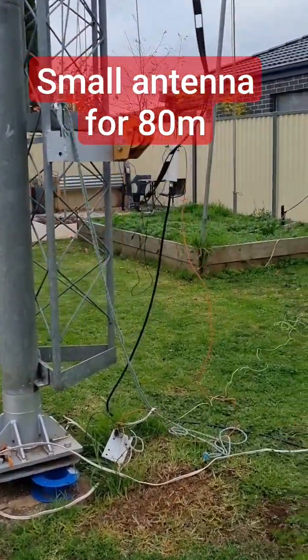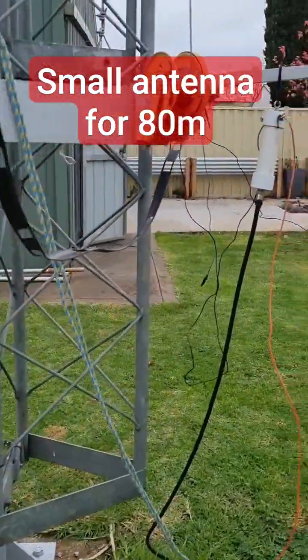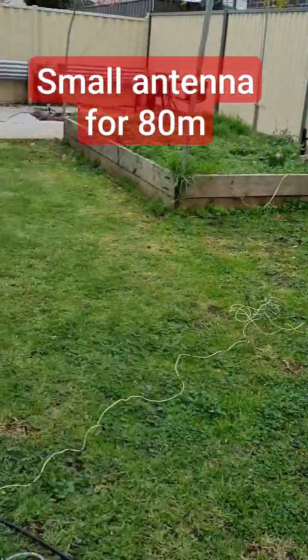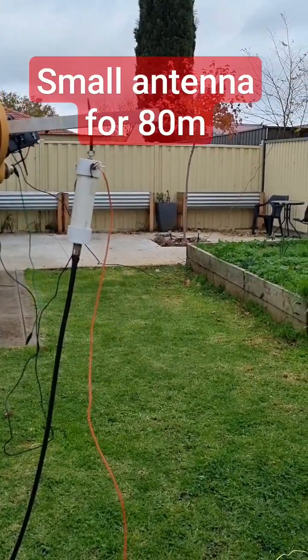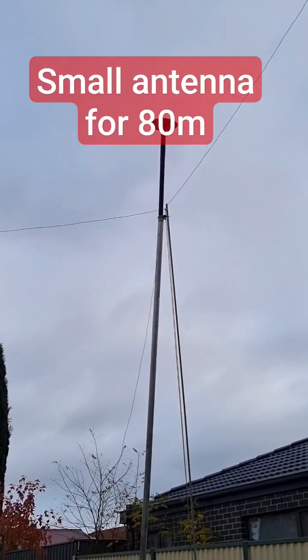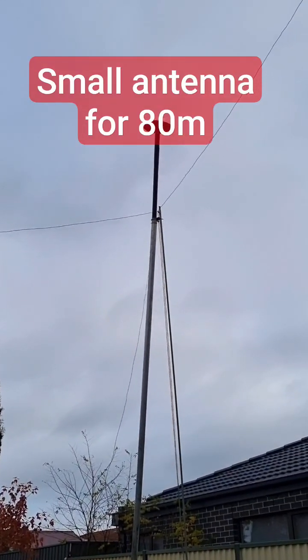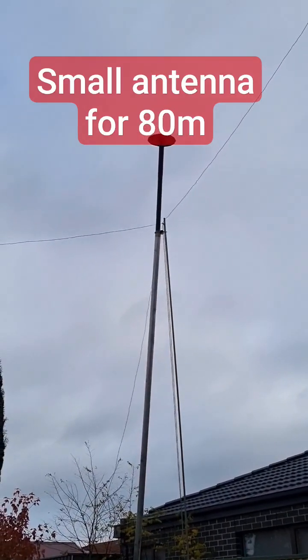Do you have a small lot and crave to be on 80 metres? I think I might have the answer. It's a feed point there — a 4 to 1 or a 1 to 1 balun, either will do. Have a look up the top there — you've got a coil wrapped very tightly around the top of that black section there.